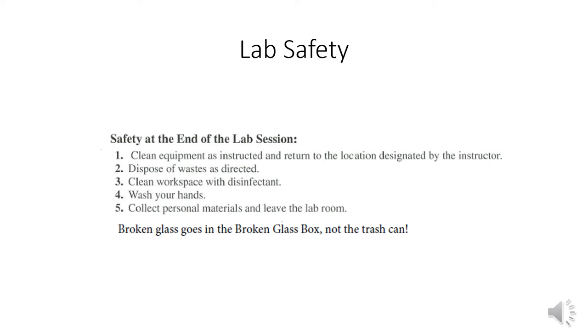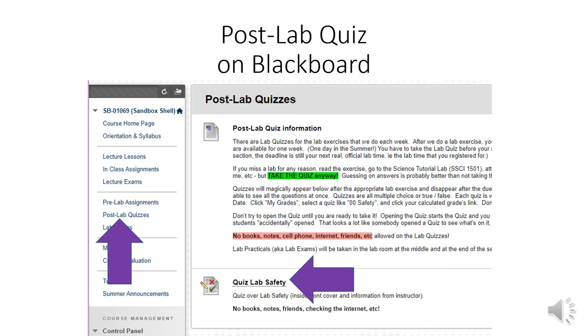Please don't put any trash in the broken glass box — we have to take special care of it. Our prep ladies pour plaster of paris in it and harden it up so nobody gets cut. They take the broken glass box out to the trash themselves so maintenance doesn't have to worry. Do put any broken glass in there. Read over the information, study it, and pretend like we're going to follow every last bit of it.